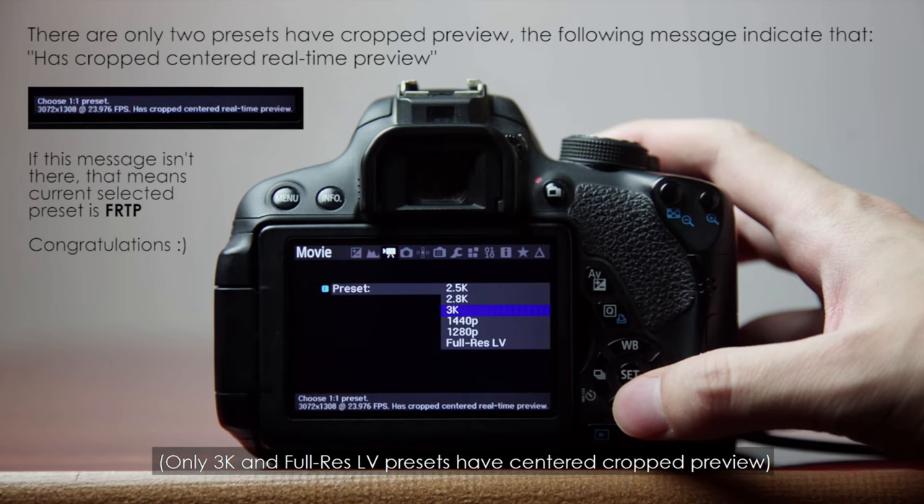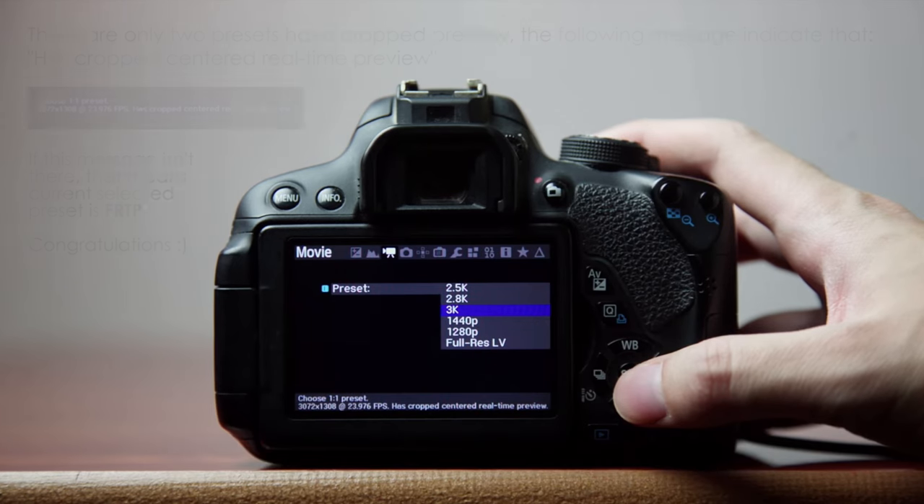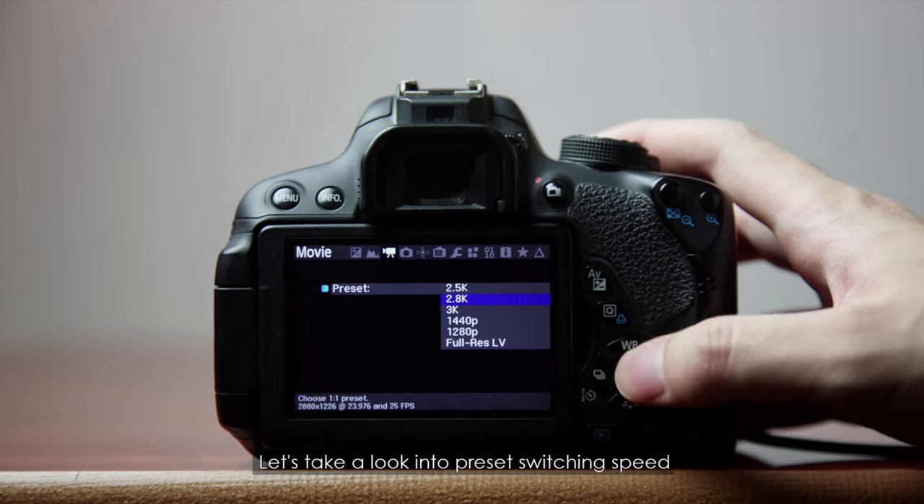Essentially, Crop Mood is a build that Bilal has worked on where he's really optimized the UI, the responsiveness of the camera, and updated things in different modes — it's like Magic Lantern almost feels like a different software in how it responds.